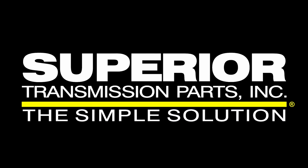From your friends at Superior Transmission Parts Inc. One click, one minute on why you need to use our part in your next transmission rebuild.